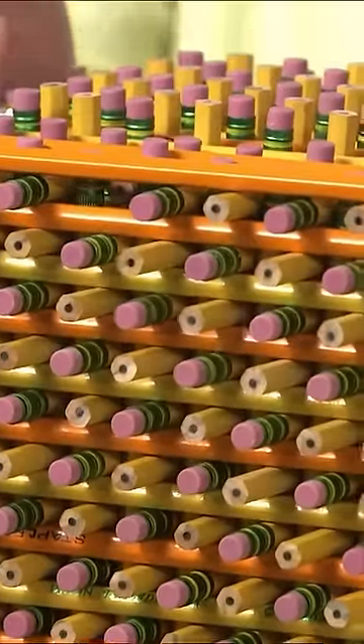Now if you don't have 366 pencils at home, you can do the same thing with toothpicks.